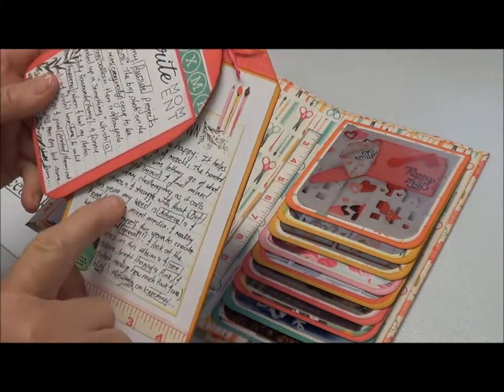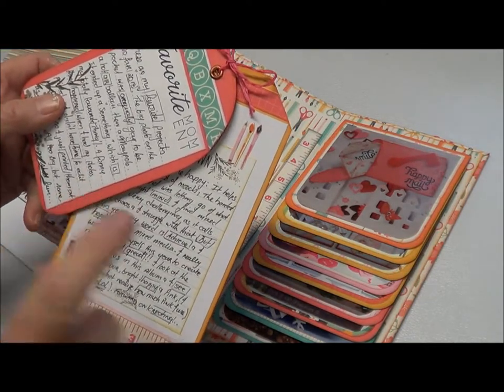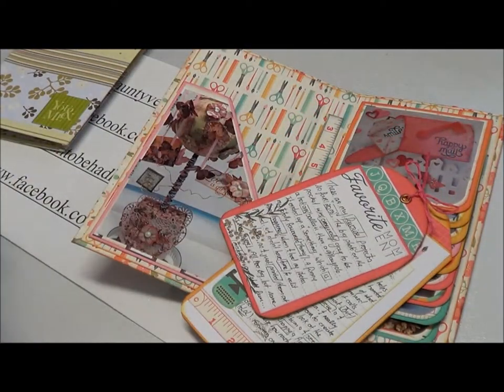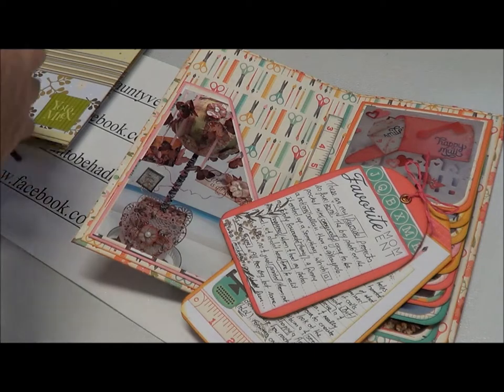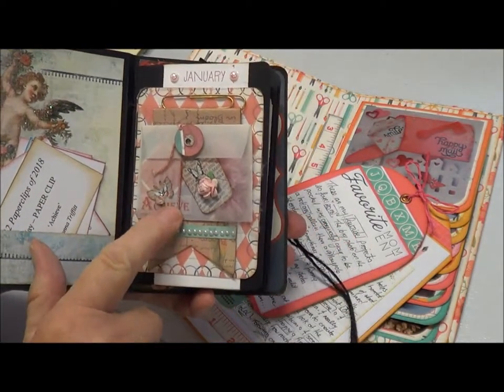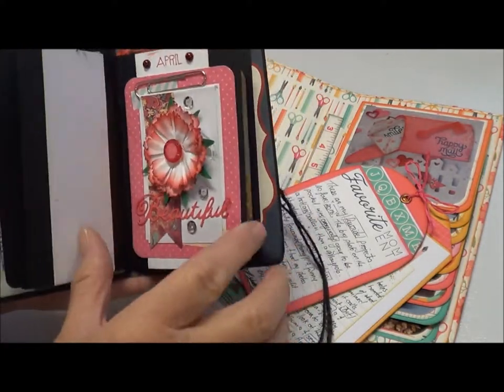My word this year is 'achieve,' which is in my clip art right here. That's my clip art, and my word in here is 'achieve.' I've just made a little book to put all my little clip arts in.